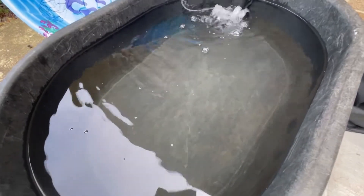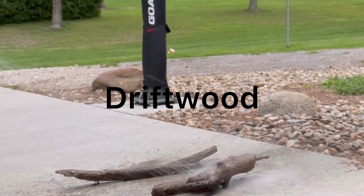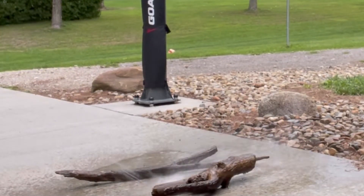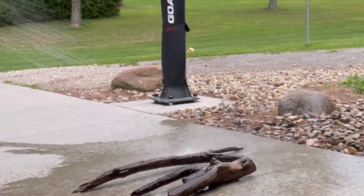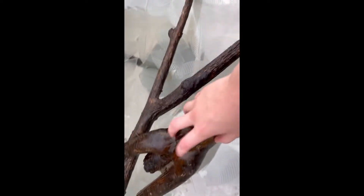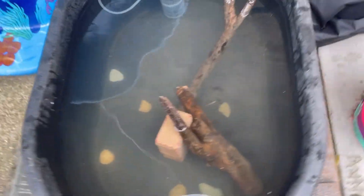We're going to be catching a bluegill to put in here, but first we have to decorate it. Normally you would want to boil driftwood before you put it in your tank, but since the fish are native it doesn't really matter, because this is like the wood they would have in their natural environment. I got the driftwood in where I want it to be.